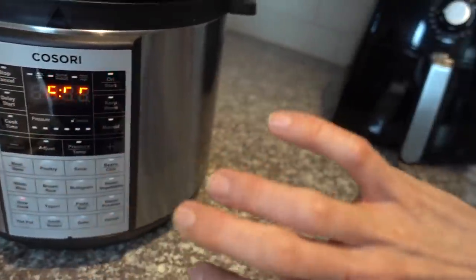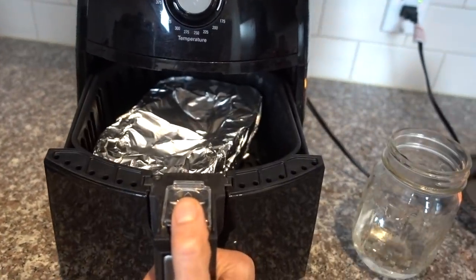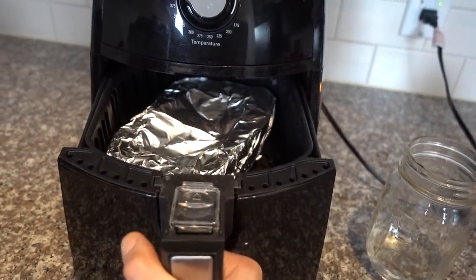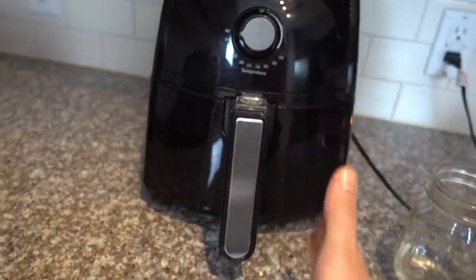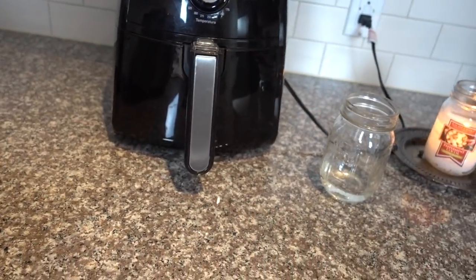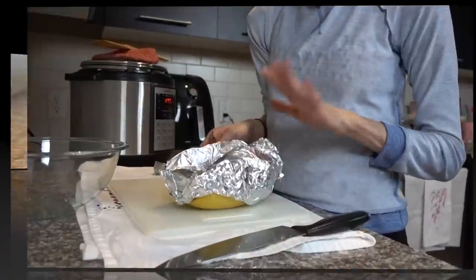I'm going to go to the gym. While I'm at the gym, my spaghetti squash just finished in the air fryer - it's hot in there so it will cool in there. When I come out of the gym it will be completely cool and I'll be able to string it out into the bowl. I'll show you guys that.